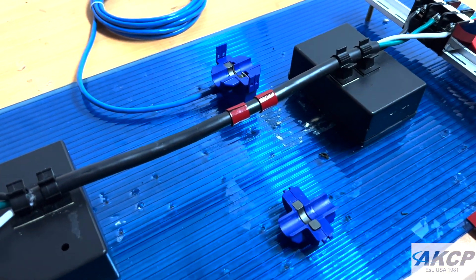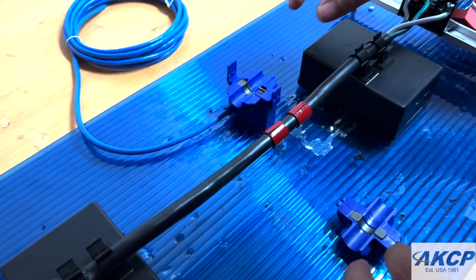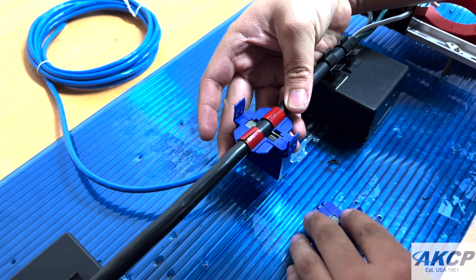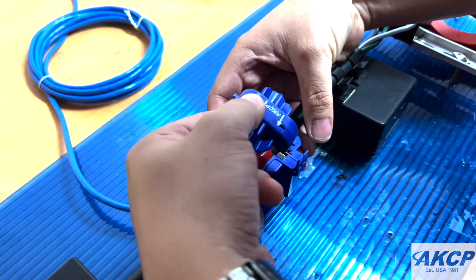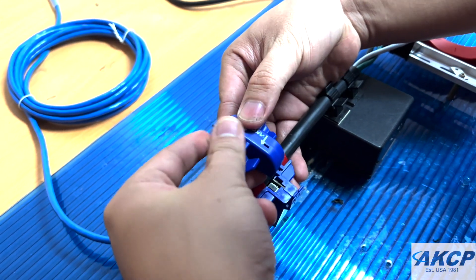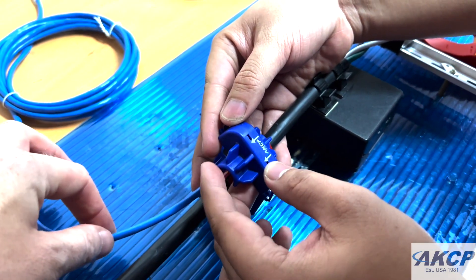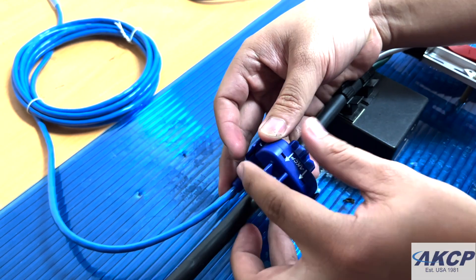The next phase is to clamp the CCM onto the cable so it has a snug fit, making sure that the arrow on the side of the CCM is pointing in the direction of the CAT5 cable and the direction of the load.